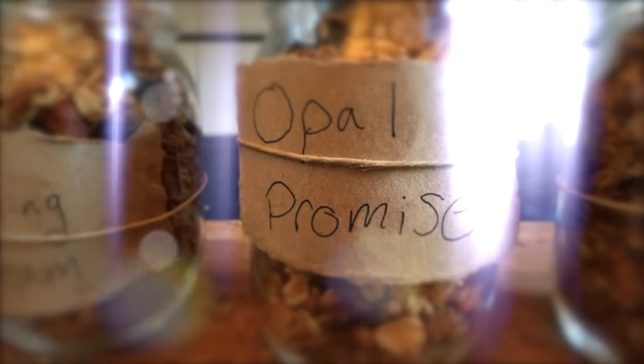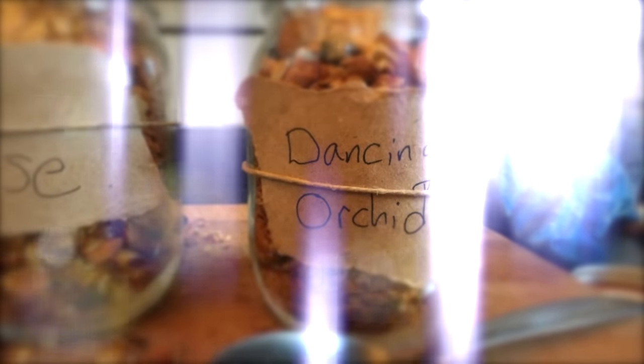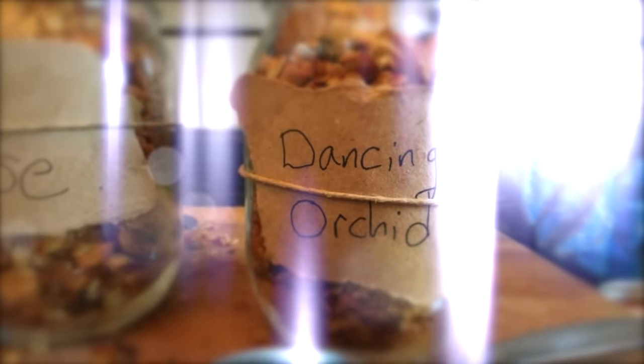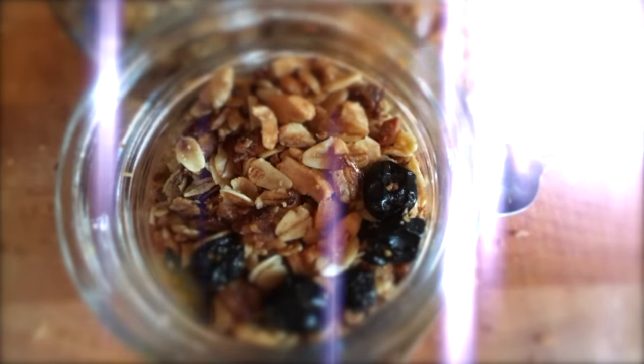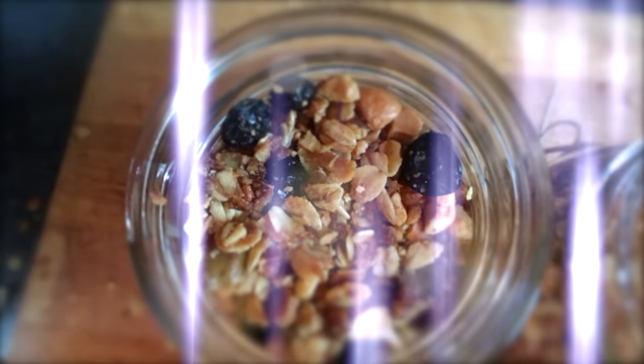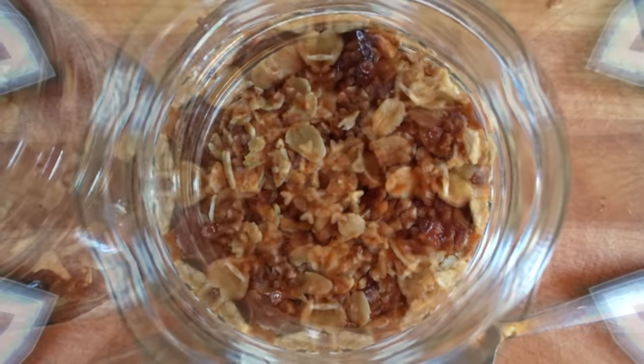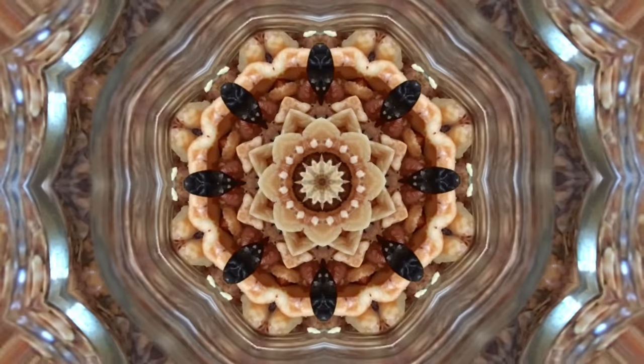My granola tastes really delicious, making granola as part of the journey of life. My granola tastes so very good, but I also feel humble about that fact and would never brag about it. Even though my granola probably tastes better than everyone else's because I'm a better meditator, but everybody is learning and that's okay.